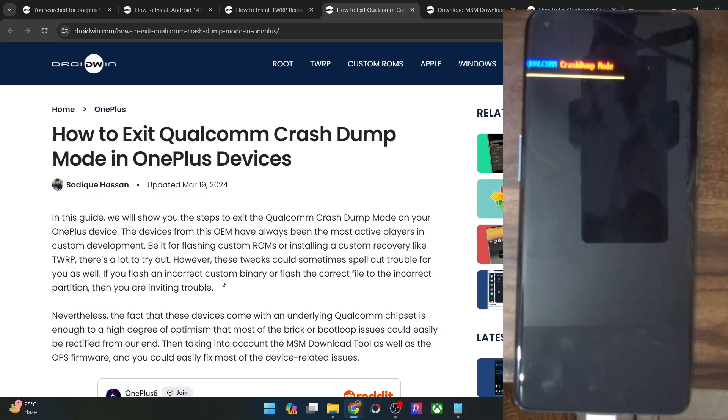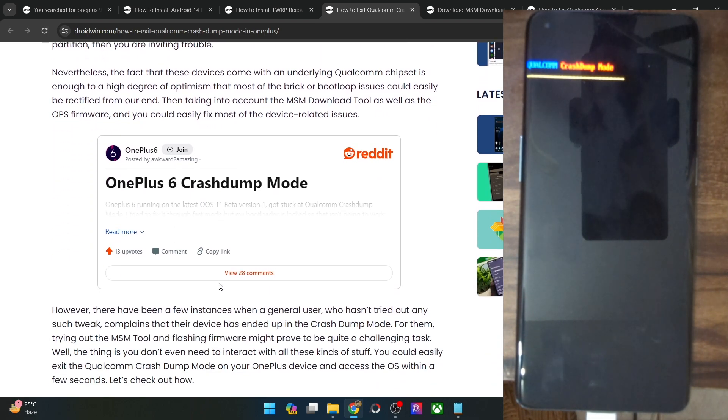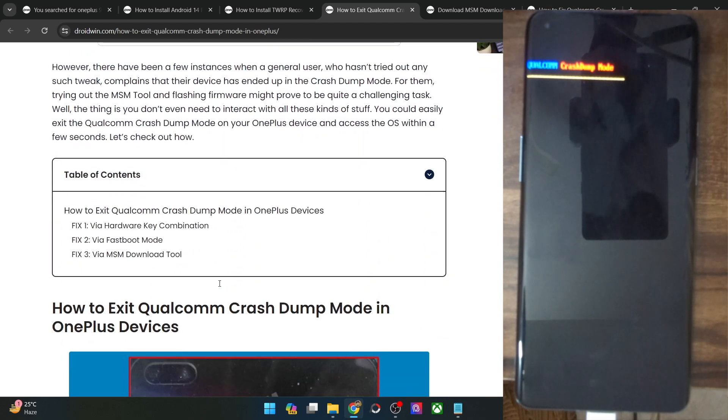Hi guys, this is Sadek from DroidBrain.com and in this video, we'll show you various methods through which you could exit the Qualcomm crash dump mode on any OnePlus phone. Do note that the process might wipe off all the data from your phone. Although you might not be able to take a backup as of now, some of the fixes might result in data loss, so keep this point in mind.